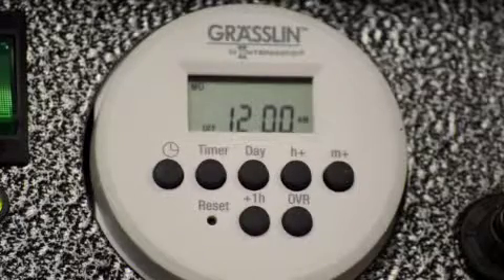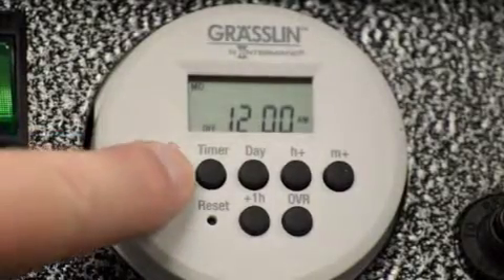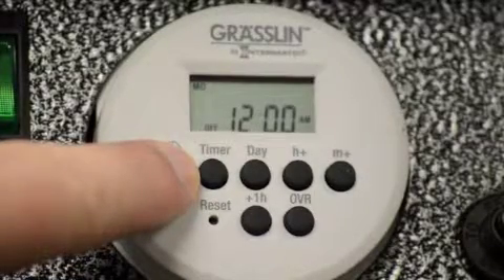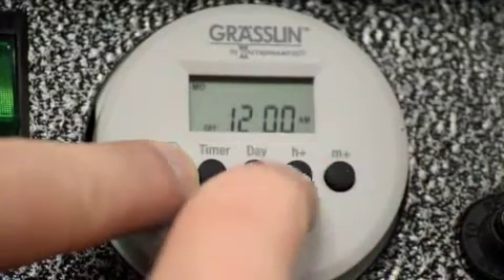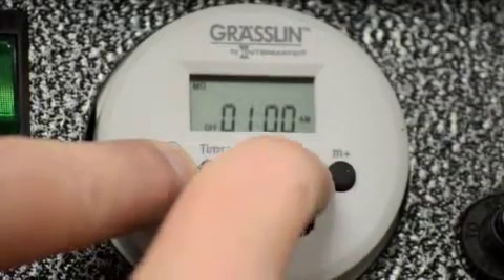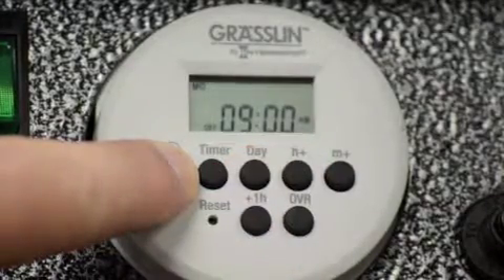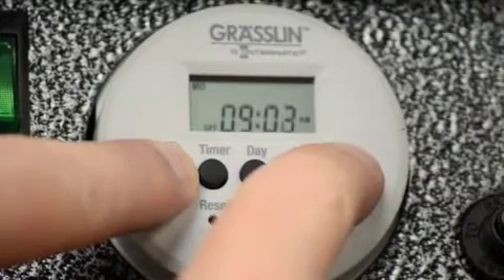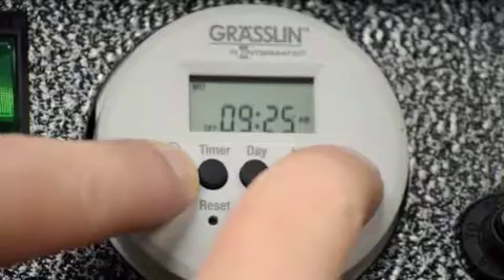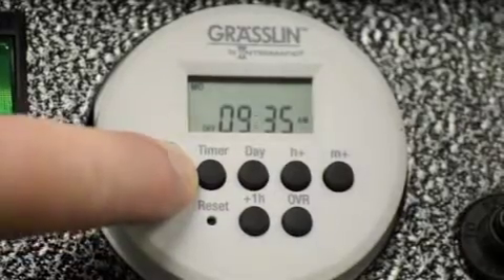Next, you need to set the current time. To do this, you're going to hold down the clock button through the entire procedure. The first thing we're going to do is set the time. H plus is hour, M plus is minute. Right now it is 9:35 here, so I'm going to hit the H plus button — the hour plus button — bring it up to 9 AM. For minutes, we're going to take that up to 35: 9:35 AM. Still keep holding on to this clock button — you see I'm still holding down.